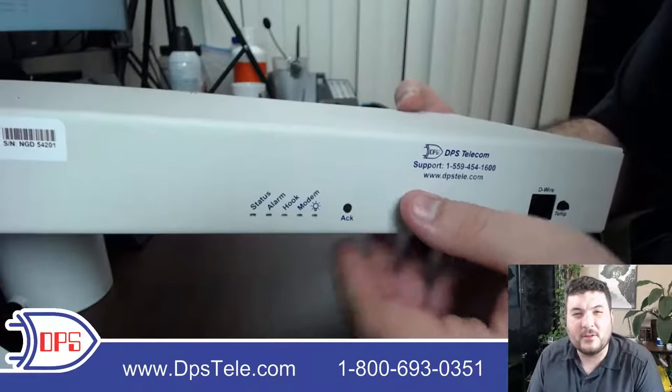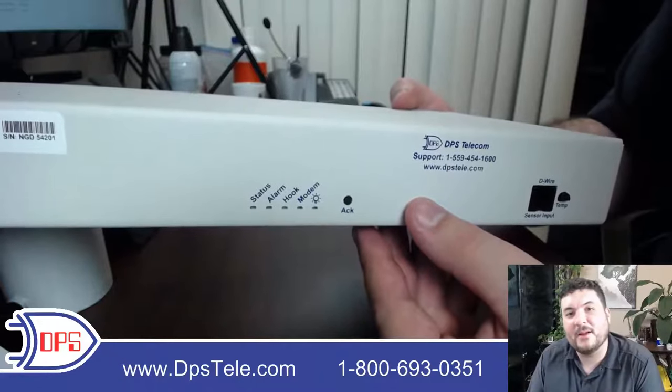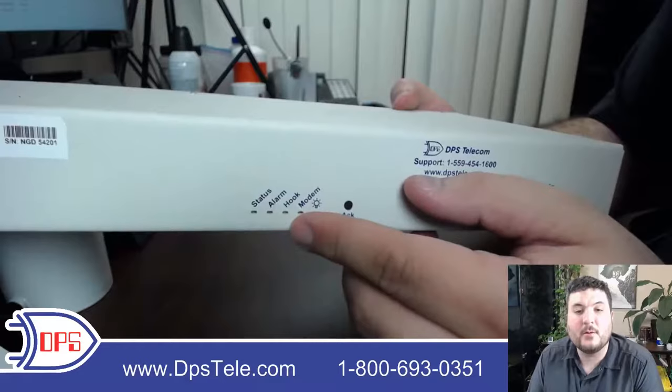If something new comes in, it'll start blinking again — it's a great way to keep tabs on your alarms when you're out working at the site. Most of the time you'll be hundreds of miles away, so you won't use this. But if you are at the site, the ACT button and LEDs are a good indicator. It's always ironic if an RTU doesn't have LEDs, because you might be right next to it but not know anything's wrong, and then come back to the central office and have to drive out again.